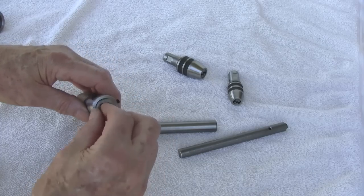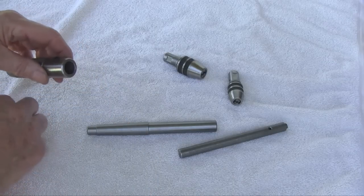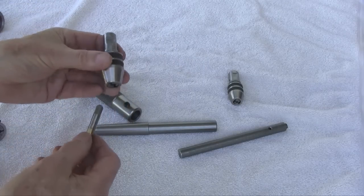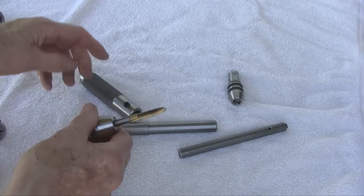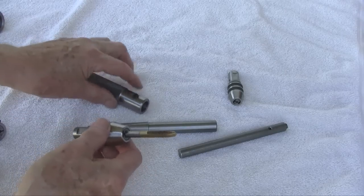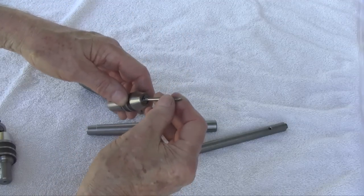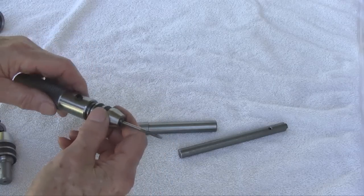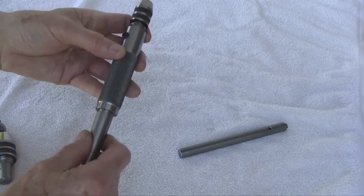There's a 13/16ths die holder — two set screws to hold the die, and the flat to hold the shank of the die holder in the knurled sleeve. This is the half inch tap chuck, meaning it will accept from a quarter inch to half inch taps. It goes in the knurled sleeve with a set screw. Here's what I call the quarter inch tap holder, which will accept taps from an aught up to a quarter inch.